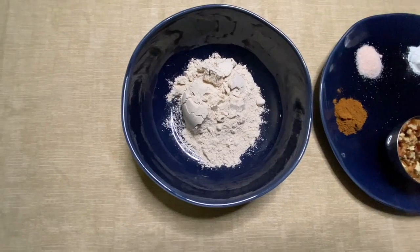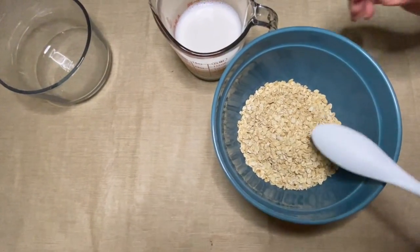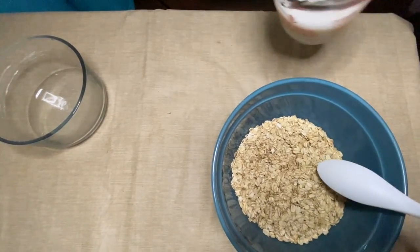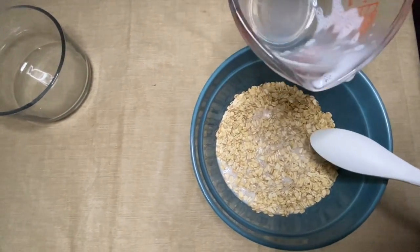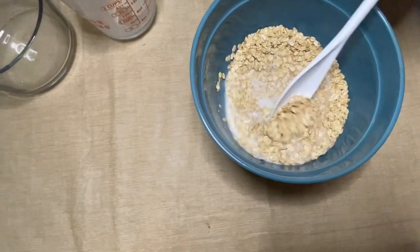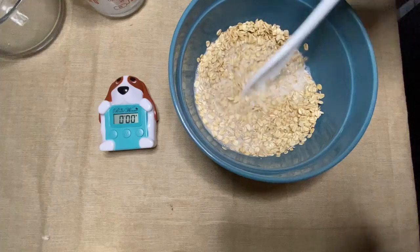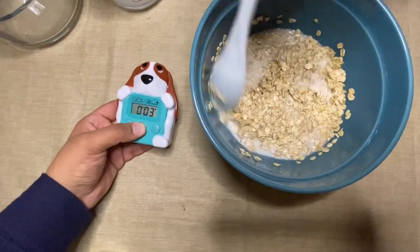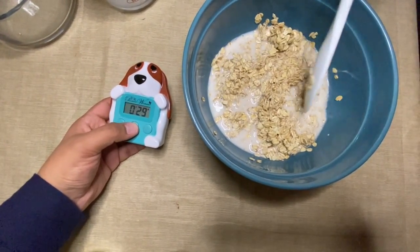One of the first things you're going to do is pour the oats into the mixing bowl, then add the almond milk and stir until it's all completely mixed. After that's done, we're going to set a timer for 30 minutes — that's how long we're going to let it soak.